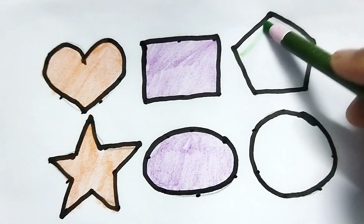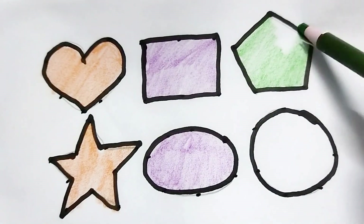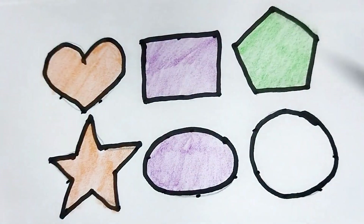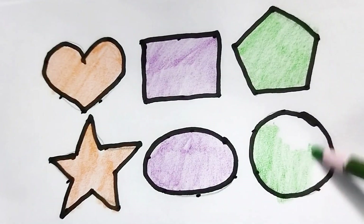This is blue color, this is pink color star shape. Wow, so beautiful colors painting! This is green color circle.